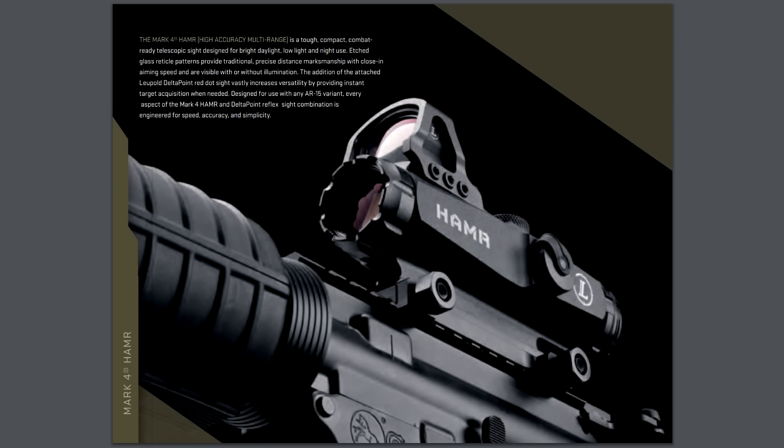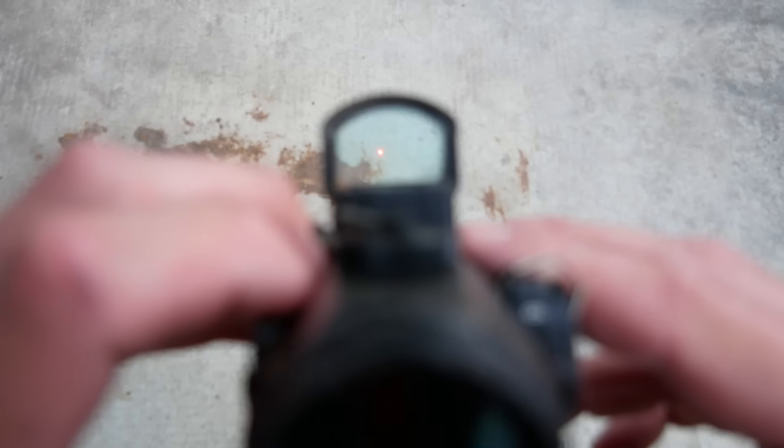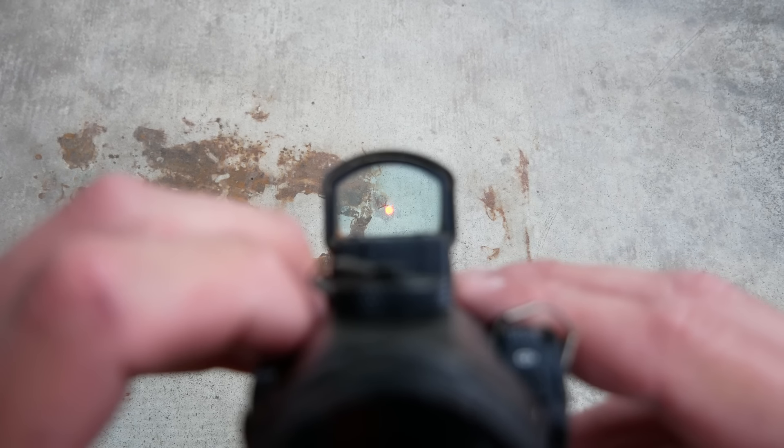This configuration — a fixed magnification prism optic with a piggyback-mounted red dot — is extremely popular now, but it was a hard sell over a decade ago.